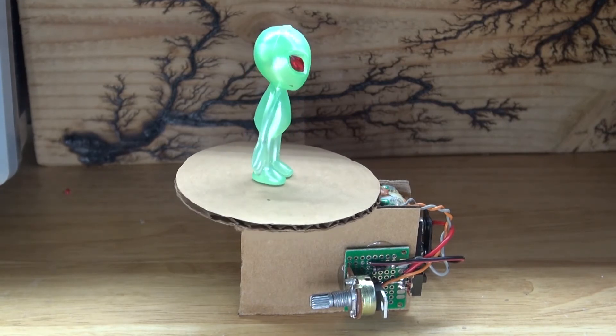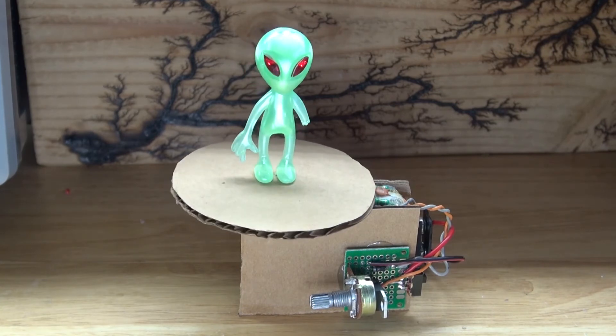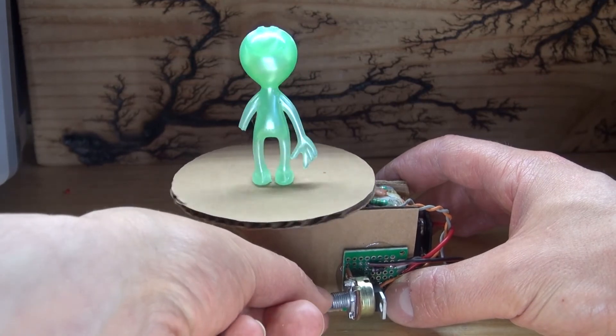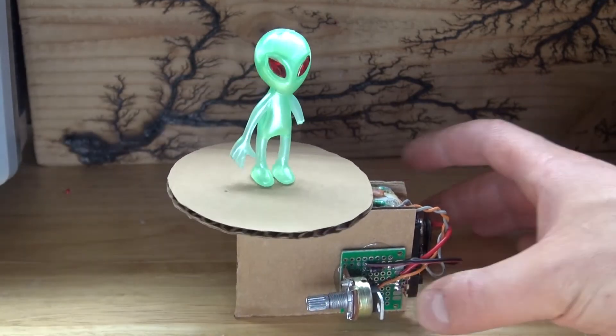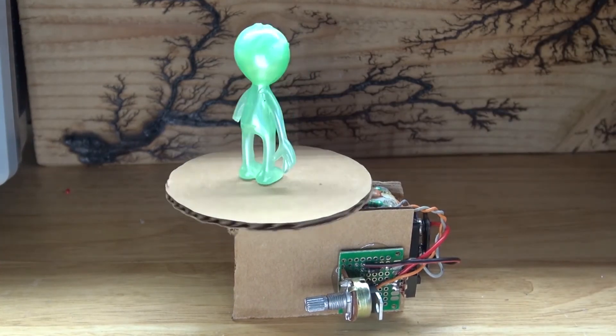And there you have it — now you know how to make your very own mini rotating display table using a TIP-122 Darlington transistor and a DC gear motor. Thank you for watching HiTiTech, I hope you learned something new. Don't forget to like, subscribe, and click on the bell icon to be notified for future HiTiTech videos. Till the next tech, goodbye.